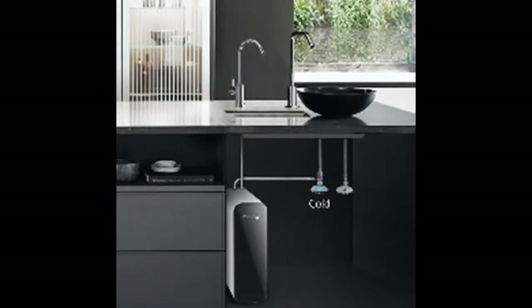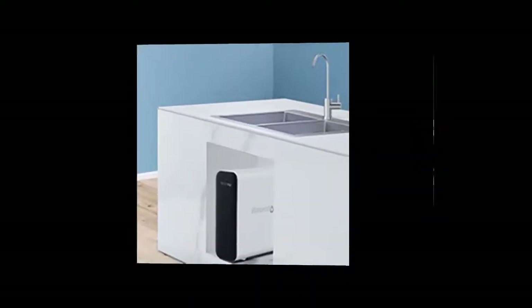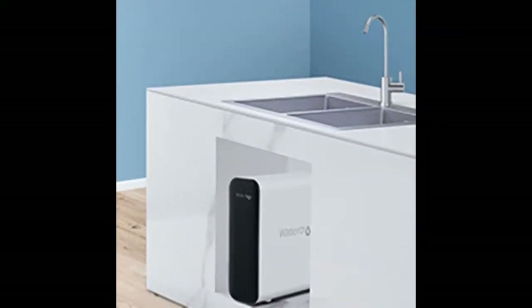The electronic indicators on the front panel will notify you when to replace the filters by changing color, ensuring safe, clean, and healthy purified water all day long.